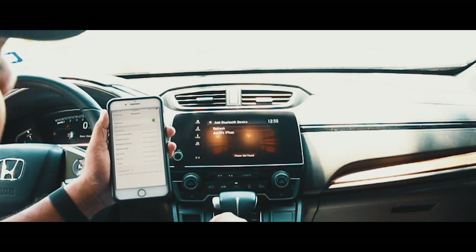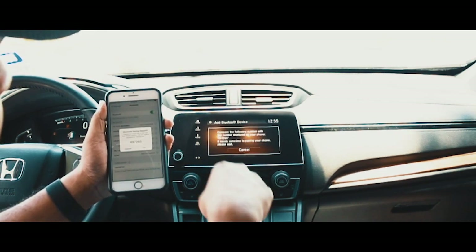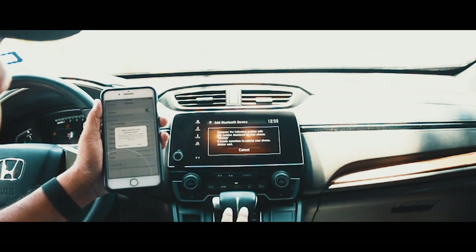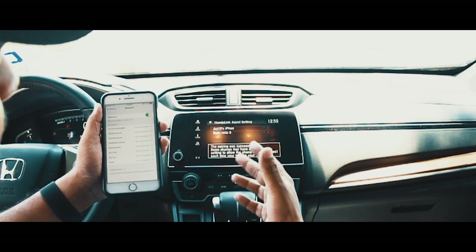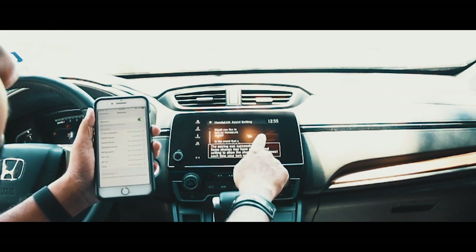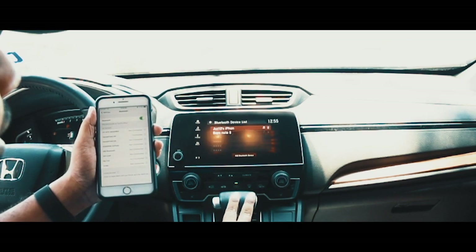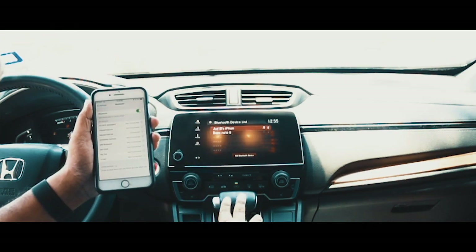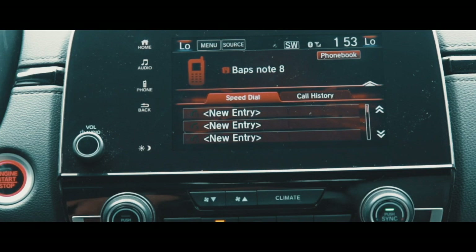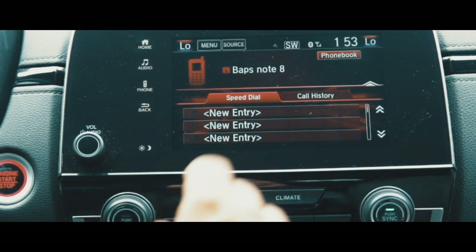Find your phone, pair the number on your iPhone, hit Pair, and then Allow. This syncs your contacts so you can see who's calling you. Again, hit On for Honda Link Assist and use CarPlay. That's all.